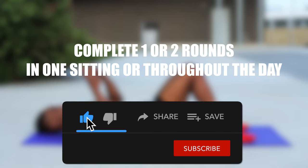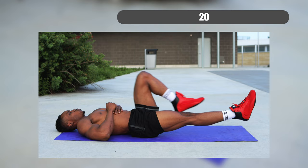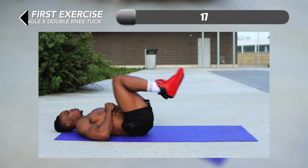Complete one or two rounds in one sitting or throughout the day. Go ahead and get ready, get your warm up in — there should be a link at the top of the screen right now if you're looking for a routine to follow.